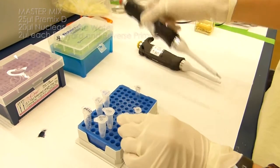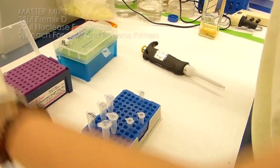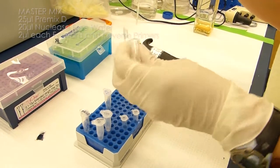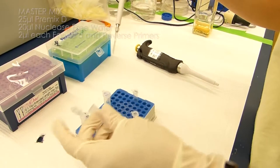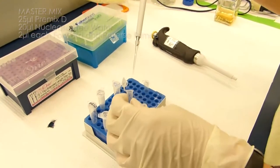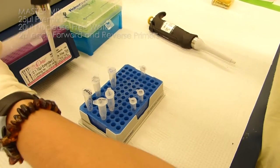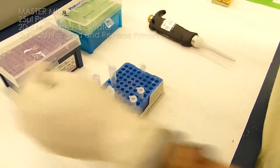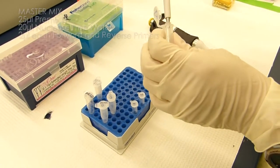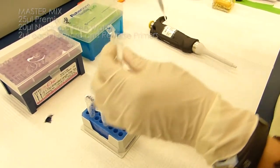Then for our primers, we'll add 2 microliters each of the forward and reverse primers. When pipetting very small amounts, I typically put the pipette tip into the liquid at the bottom just to ensure that it gets mixed.